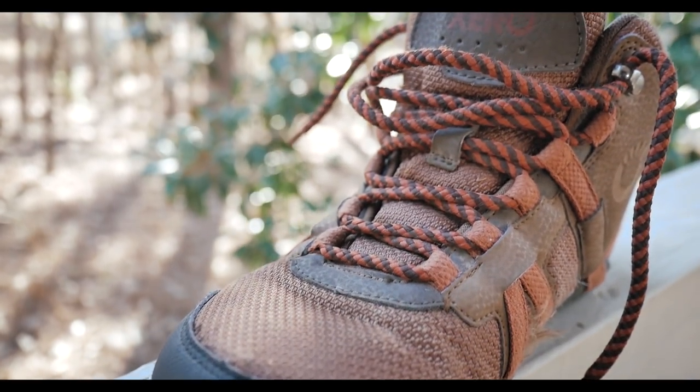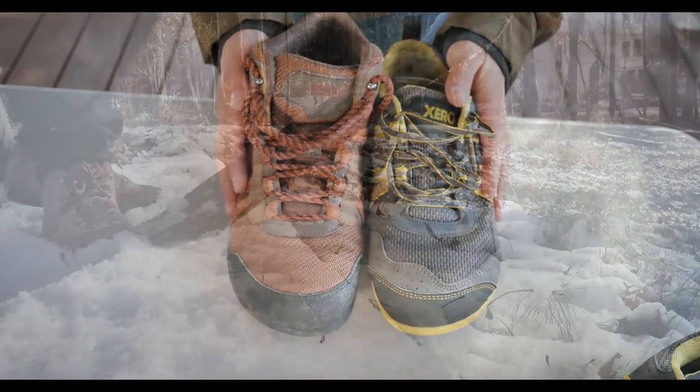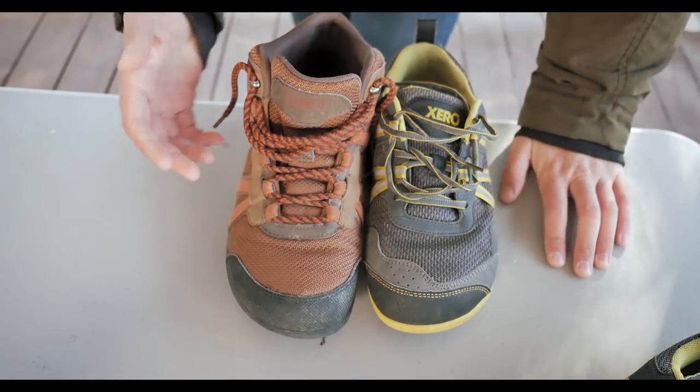I heard that quite a few people were interested in these shoes because they're pretty different. They are a minimalist shoe that has a high top but zero drop and a very minimal sole. The main reason I got these was because I wanted something that would work well as a winter shoe, and they seemed interesting and different.